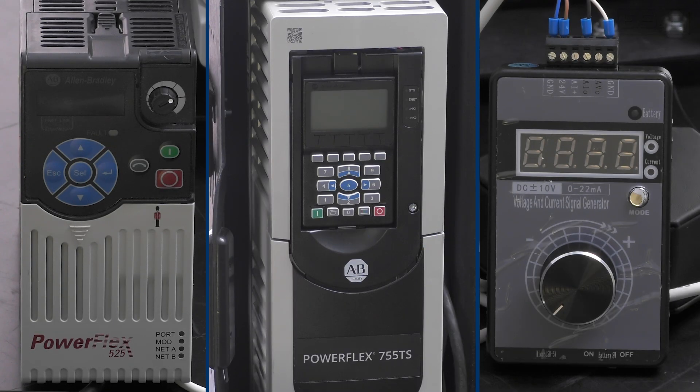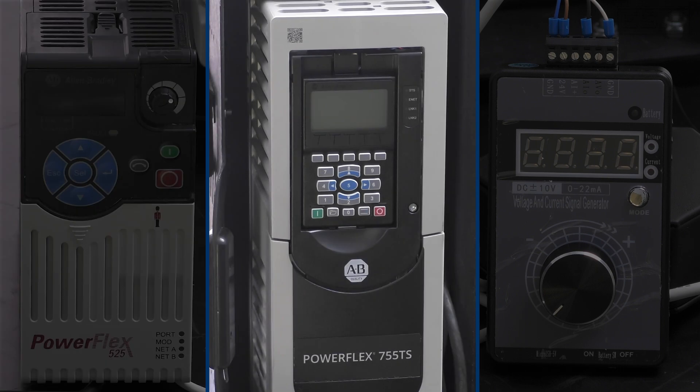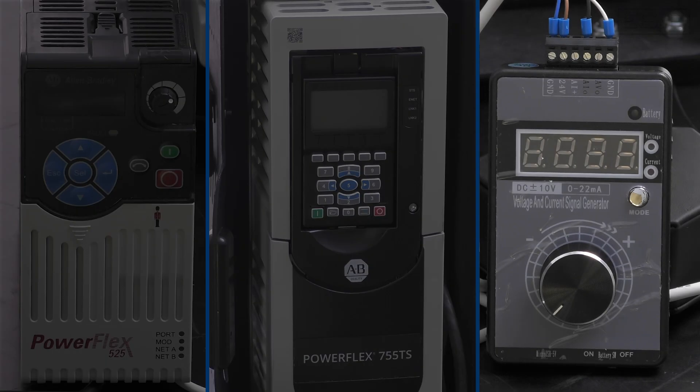For this demonstration, we'll be using a PowerFlex 525 and a PowerFlex 755 TS, as well as a signal generator to mimic an analog signal from a PLC.